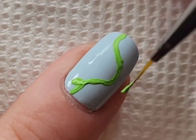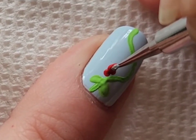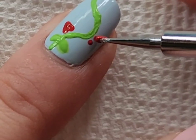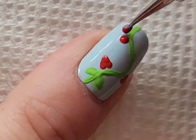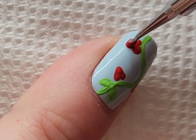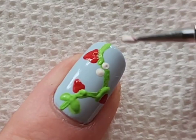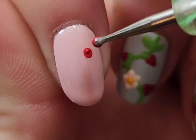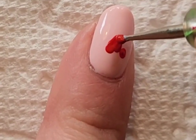For the middle finger, I wanted to do a strawberry vine. I'm taking green acrylic paint and drawing some leaves as well as a few strawberries, and I also wanted to make sure to include a strawberry flower. Then I connected the hearts to the vines and added a cute little yellow dot to the inside of that flower.